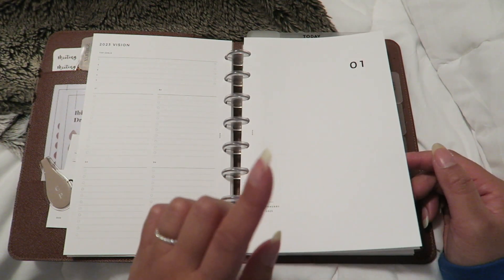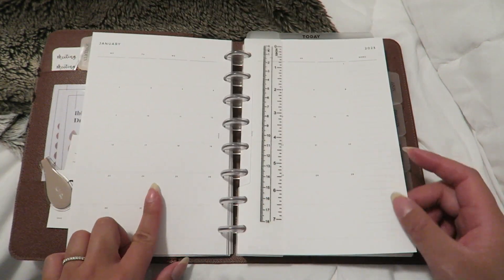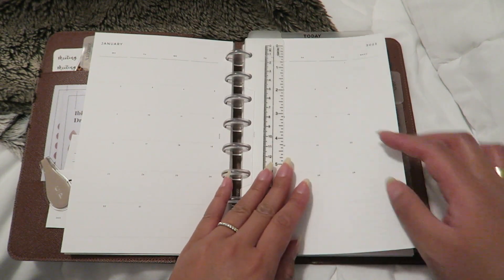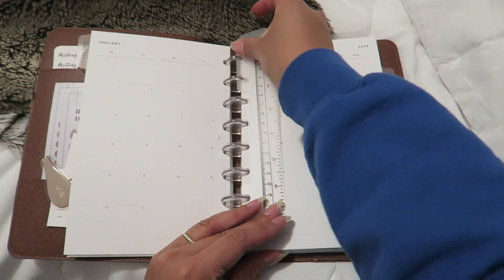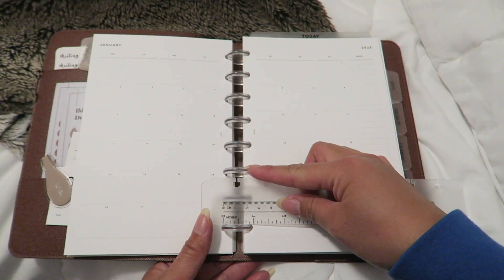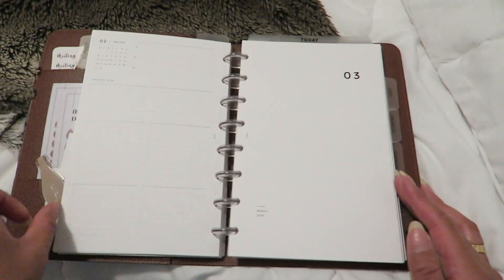Next I have monthly overviews — I only put in three months: January, February, and March. I'll continue adding more months as the year goes on. I went with the blank monthly pages because I like the freedom to write wherever I want. I also have a ruler-style placeholder in the planner that's really sturdy and great for making straight lines. These discs are the one-inch size.